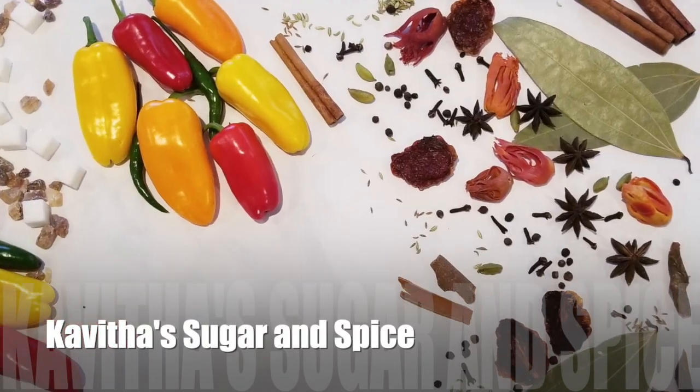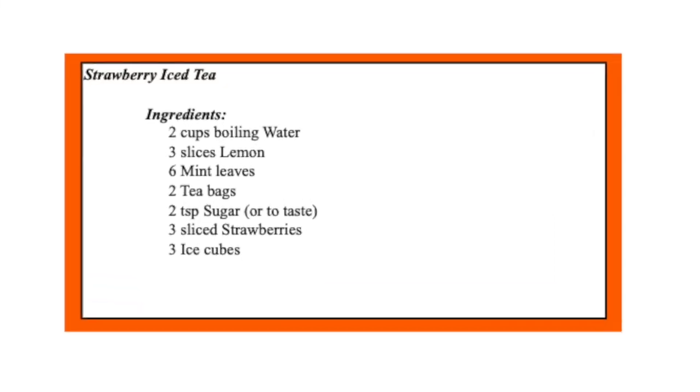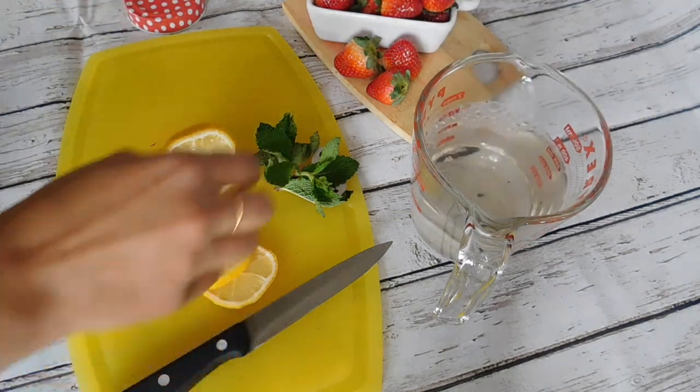Hi everyone, welcome back to Kavita Sugar and Spice. Today we are going to make a strawberry iced tea which will be very cooling and soothing in this hot summer. Let's start by adding two cups of boiling water.